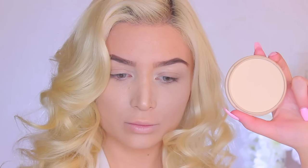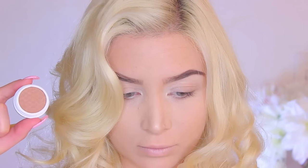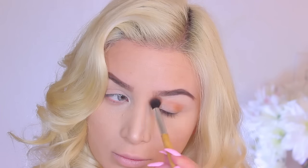To set my face, I'm using my Rimmel London Stay Matte Pressed Powder. And then moving on to eyes, I'm going to be using a lot of Colourpop and this is in the shade Desert. It is the perfect transition shade. Love this!